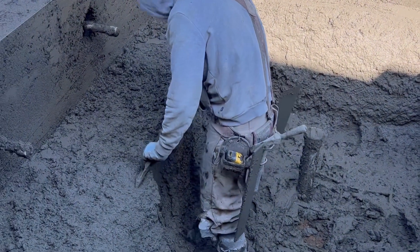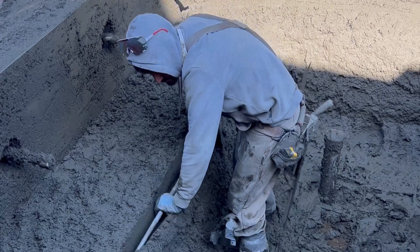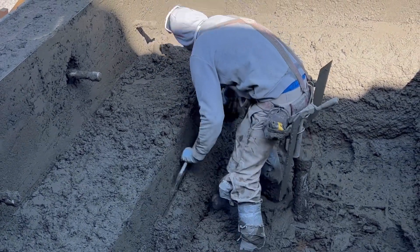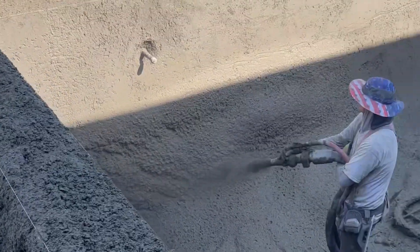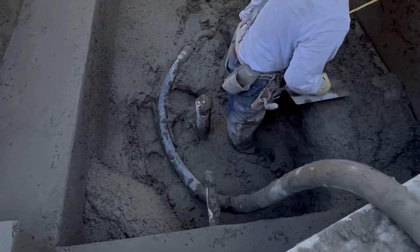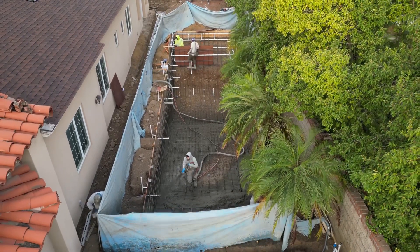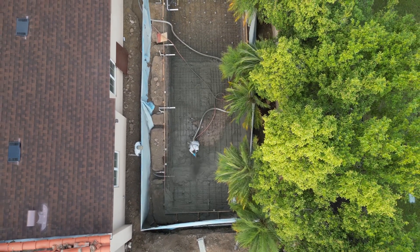Here he's shaping the benches in the spa. He builds up to the thickness he needs, and they have a steel wire — I've heard someone call it a piano wire, though I'm not sure if that's the technical term — that they use to make sure everything is straight. They use it at the top of the bond beam and in the steps as well. It's really cool to see how they use different tools and methods to set their straight edges.